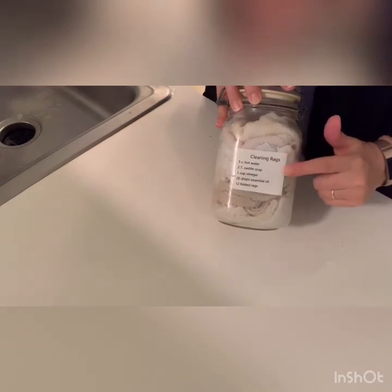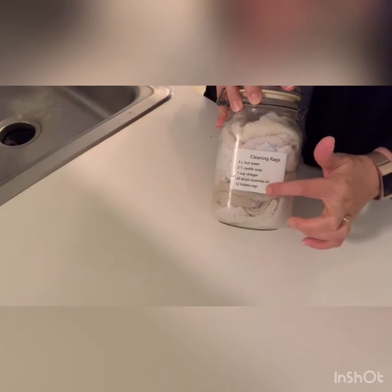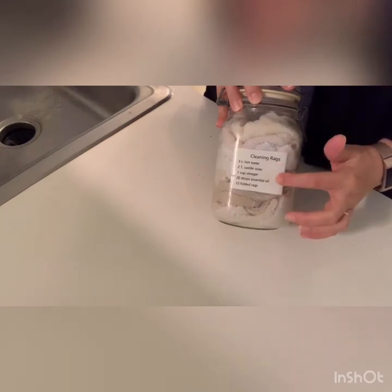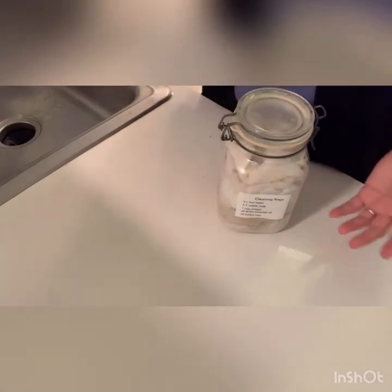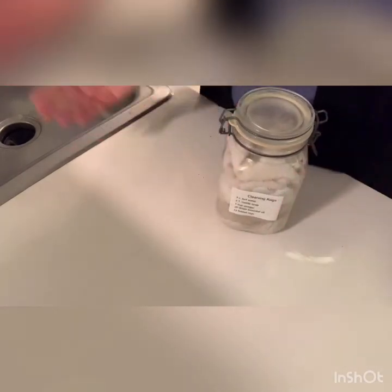One last thing — I made little labels with the recipe for the solution right on them. When I run out of rags, I don't have to fumble around to figure out how to make them. I've got it right here on my empty jar, so I can just refill it. It only takes a few minutes.